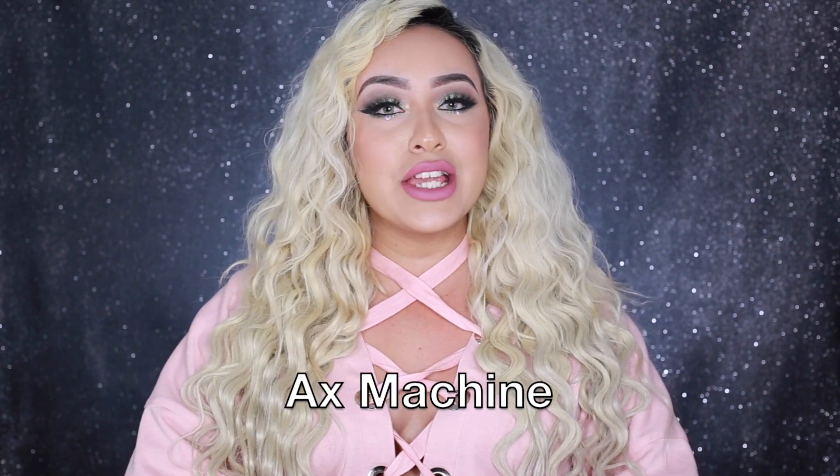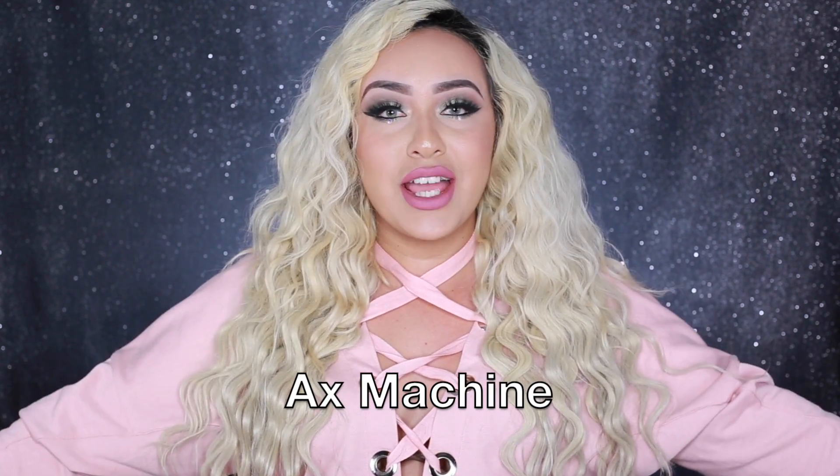This video is going to be a collaboration with my boyfriend Axe Machine. I know that you guys are already familiar with him. We're gonna be doing a collaboration where obviously I get to do the makeup side of things, and he's gonna be applying the same technique on his beard and we're gonna see how it works out for him. If you guys want to go check out his video I will leave it down in the description box.